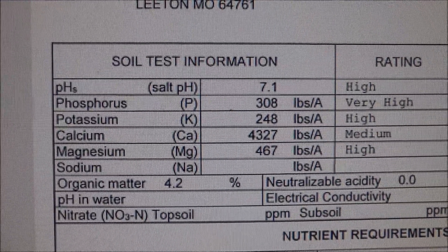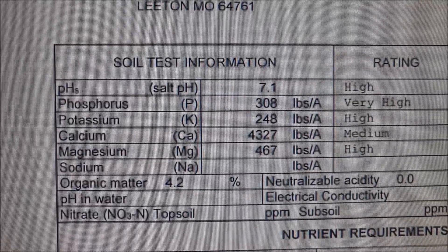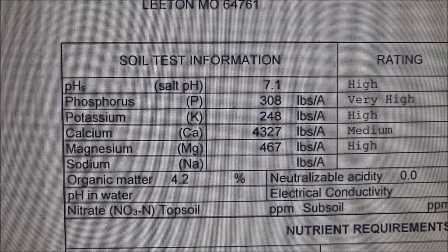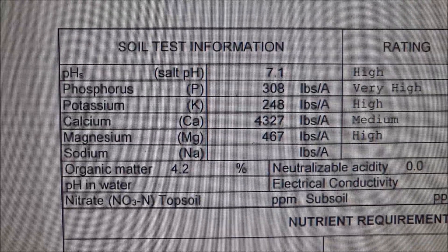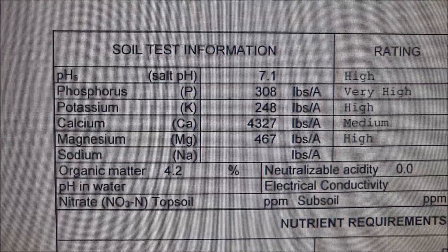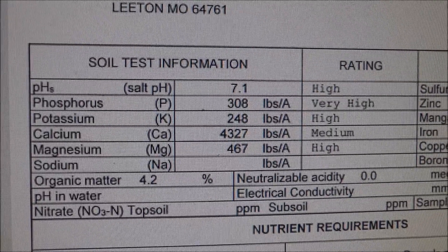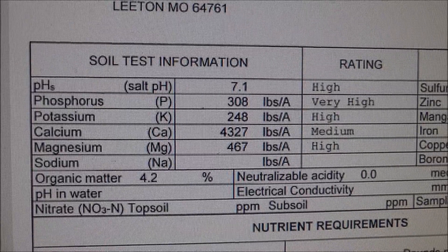This shows the information for greenhouse number four, where we grew a lot of tomatoes last year. Our pH is quite high at 7.1, so we need to lower that — we're probably going to put sulfur on it. The phosphorus is very high, the potassium is high, calcium is medium, and magnesium is high.